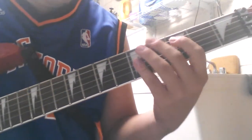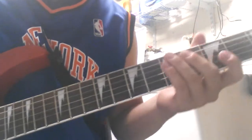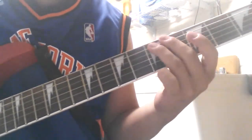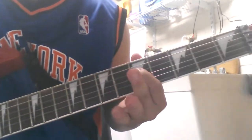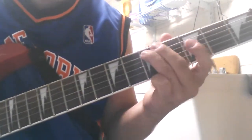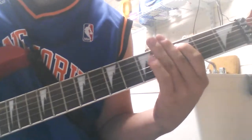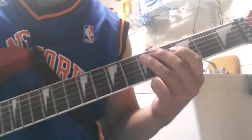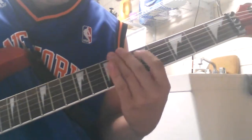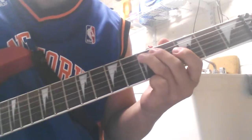So it's in B major, starts out with just a B major chord. It starts out with a slide from the 5th fret A string to the 7th fret A. So it goes... So one more time.